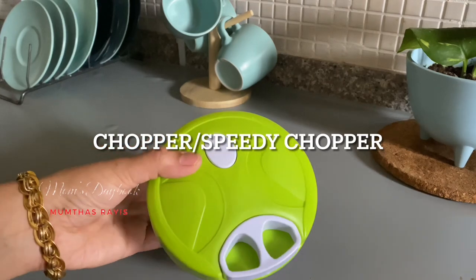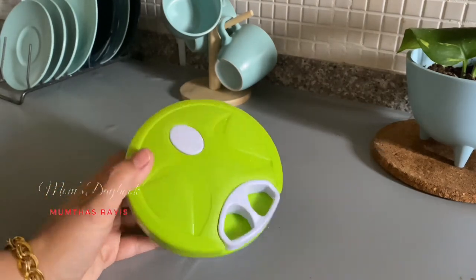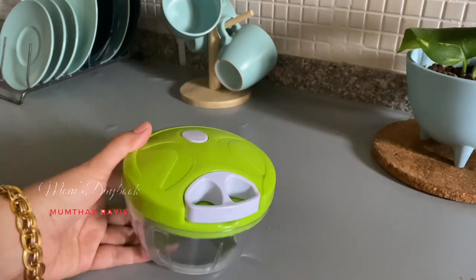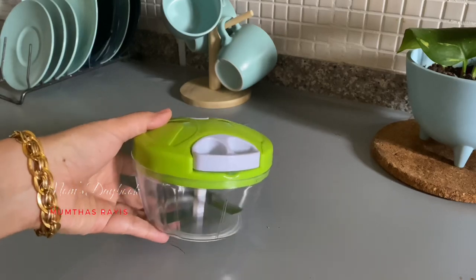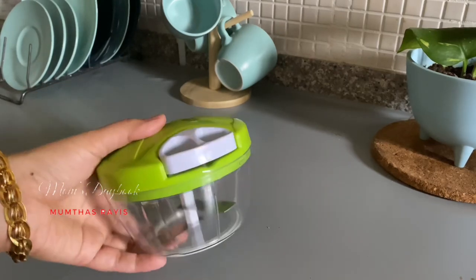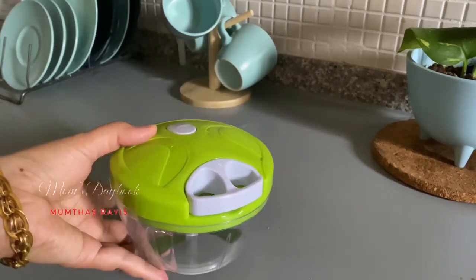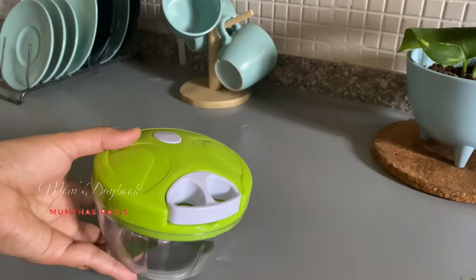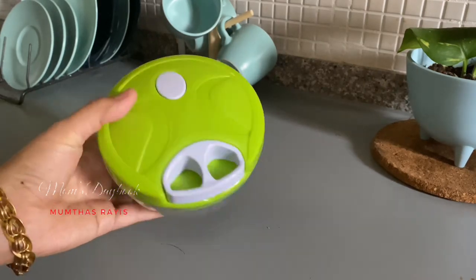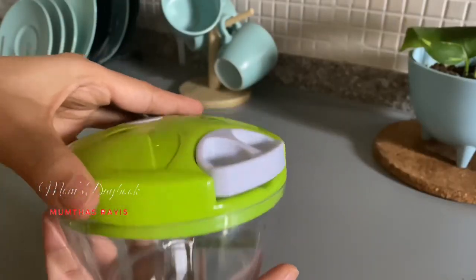This is a product for the kitchen. This is a good product and I am using this as well. This is a chopper, we will use this as well. I have used this and it is a good quality.